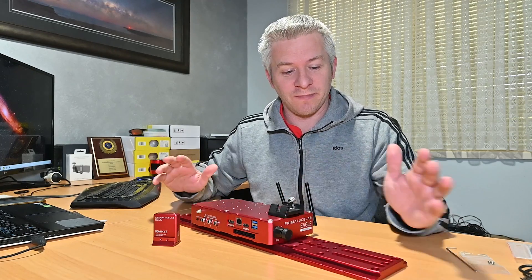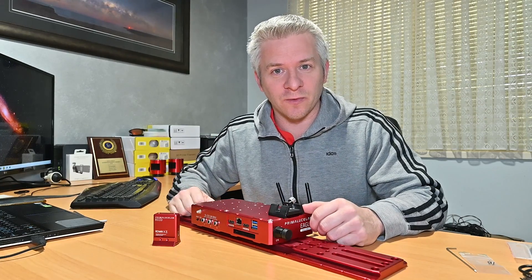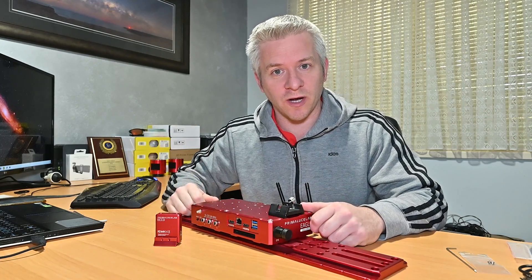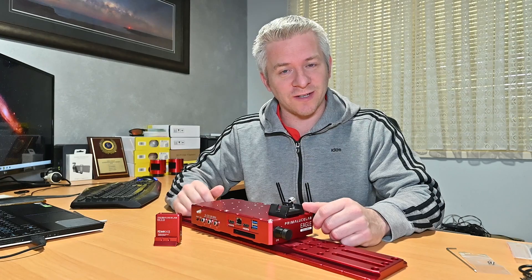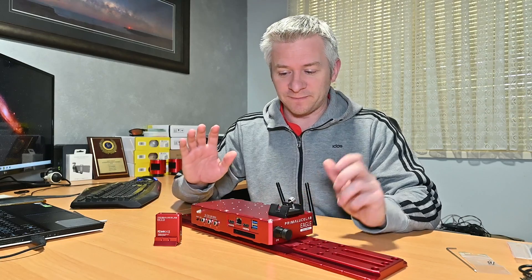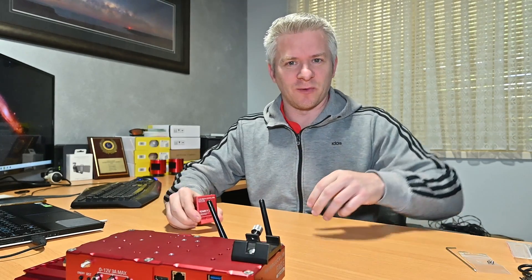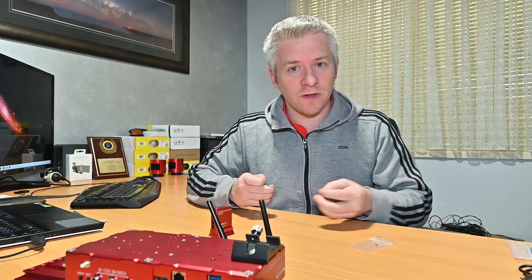So here we have my Eagle 4 computer mounted on my Prima Loose Lab dovetail plate. Before we turn on the Eagle 4 computer and get it all powered up, we need to install the Echo. I'm going to install it on top of my Eagle 4 for the demonstration purposes of this video. I'm going to move my Eagle 4 computer out of the way — that didn't sound too good on the bench — and I'm going to get my two little grub screws that come with the Echo computer system.